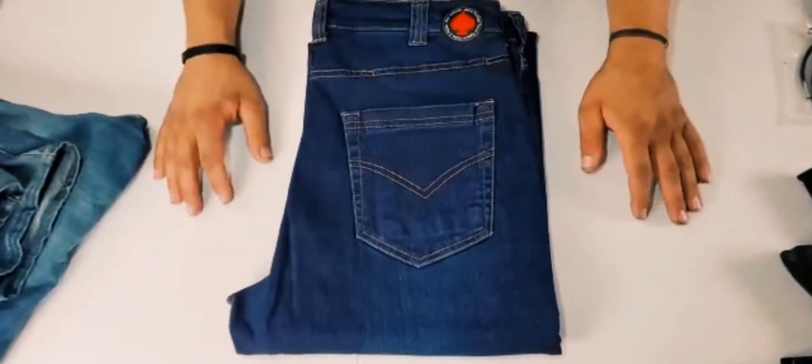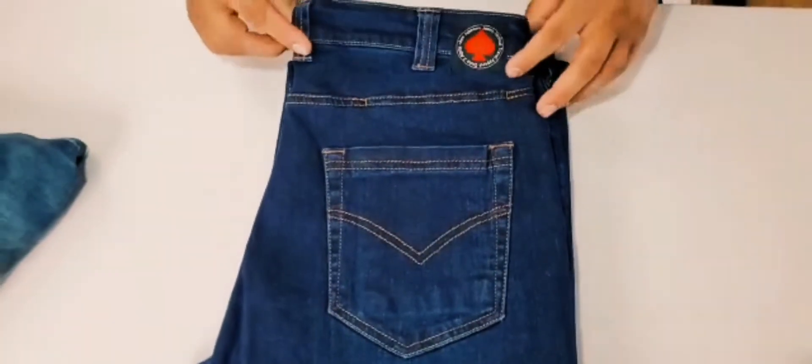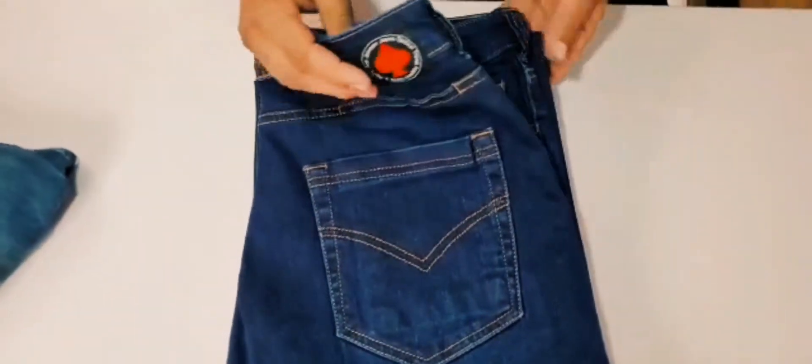Today we're looking at the Straight Shooter Jeans from Ace Johnson — tactical jeans. Really excited about this. We've been working on these for about two years. It's a brand new pair out of the box and we'll go through some of the features.